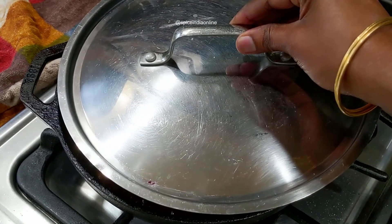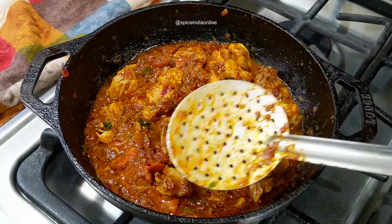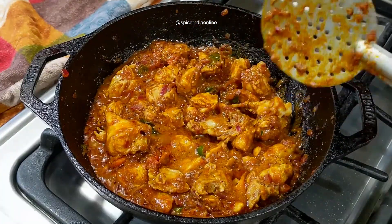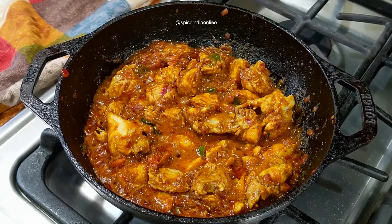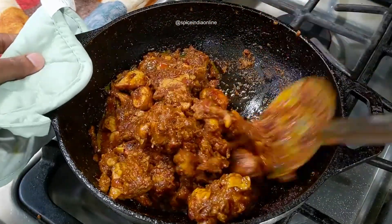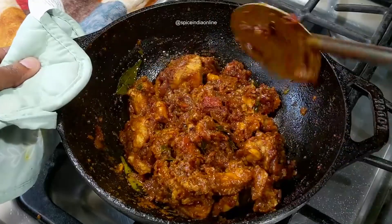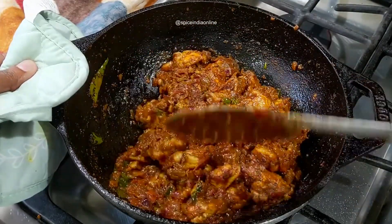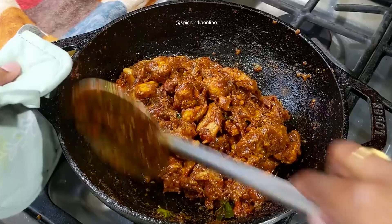Once done, you'll see the chicken has released a lot of water. Let it stay on medium flame for the next 10 to 15 minutes until all the water is absorbed. Keep in mind cooking time varies depending on the size and cut of the chicken — bite-sized white meat pieces typically take 15 to 20 minutes, while thighs and drumsticks take longer. When using an iron pan, the masala may stick to the sides, so keep stirring and scraping continuously to avoid any darkening at the bottom.